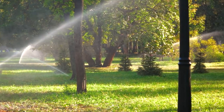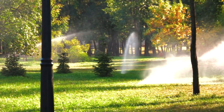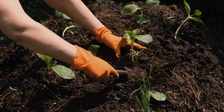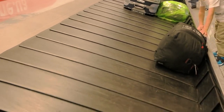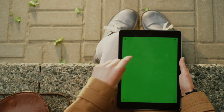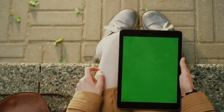Step 7: Frequency of application. The frequency of using Miracle-Gro plant food depends on the specific product and the needs of your plants. Generally, it is recommended to feed your plants every 1–2 weeks during the growing season. However, always refer to the instructions on the packaging for the most accurate guidelines. Overfeeding can be detrimental to your plants, so it's important to follow the recommended dosage and application frequency.